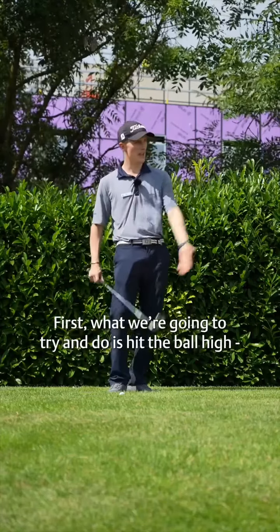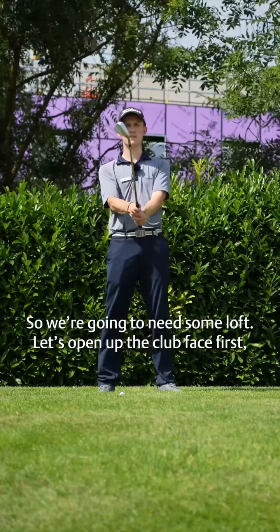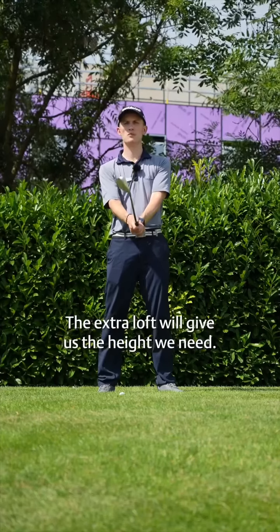First, what we're going to try and do is hit the ball high. We're going to need some loft, so let's open up the clubface first and then take our normal grip after we've done that. The extra loft will give us the height we need.